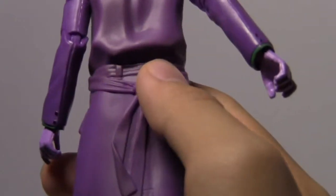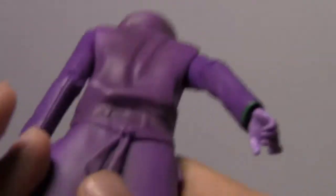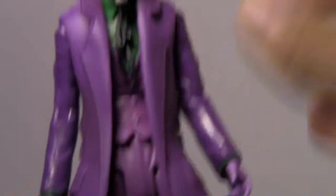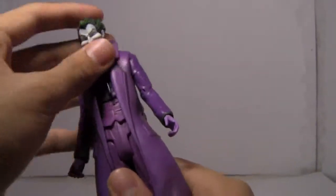There's added detail here with the belt — I don't know what it's called. And the shoes look great, they look really glossy, like real shoes. So Joker here has some really nice paint and detail overall.